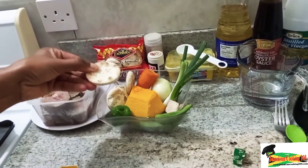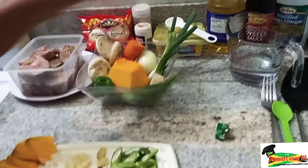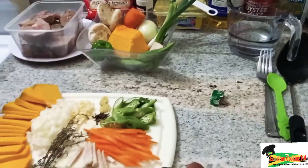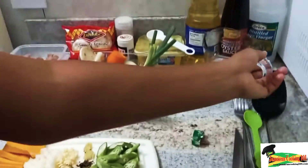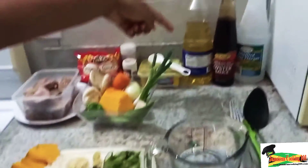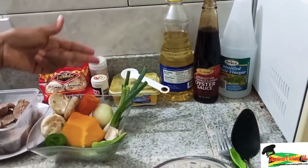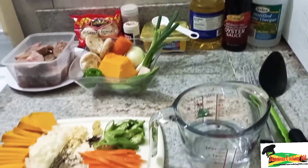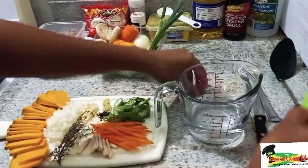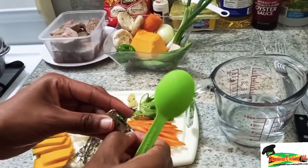Here we have the water crackers — these are the tough crackers. We have additional ingredients: a cup of water, some vegetable oil, oyster sauce, and some white vinegar. We also have butter, black pepper, and garlic powder if they become necessary.